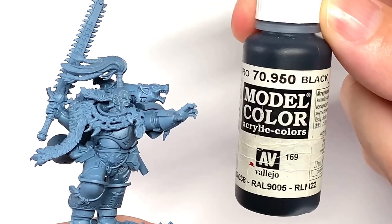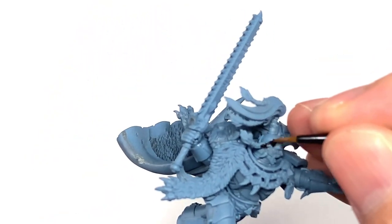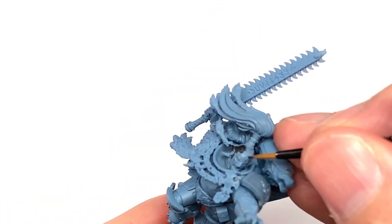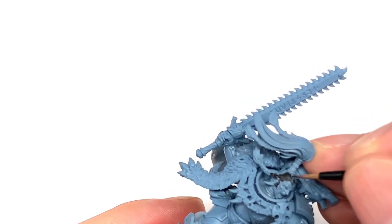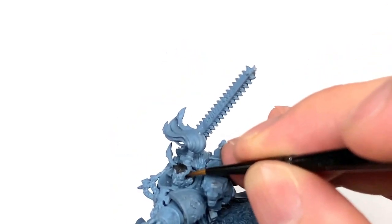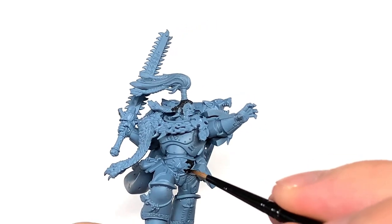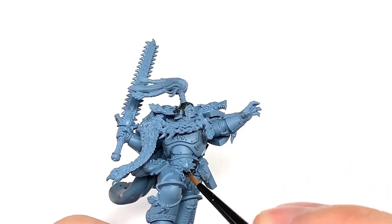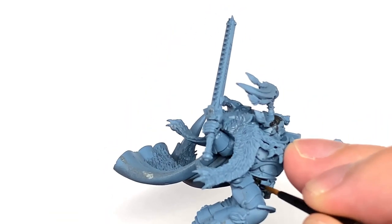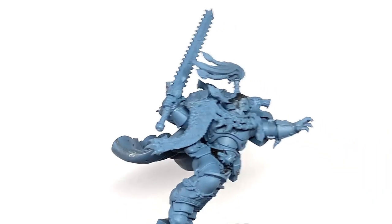The first color we're going to use is Vallejo Black, but any black will do. I'm going to use this to paint up his hair. There are sections on the fur as well, like the central piece on his back and the cloak. We've also got the seals in between his battle plate and also the tail which is running down his left shin. On the fur on the back, the middle piece has a darker section at the top, so that's the bit you want to paint black.